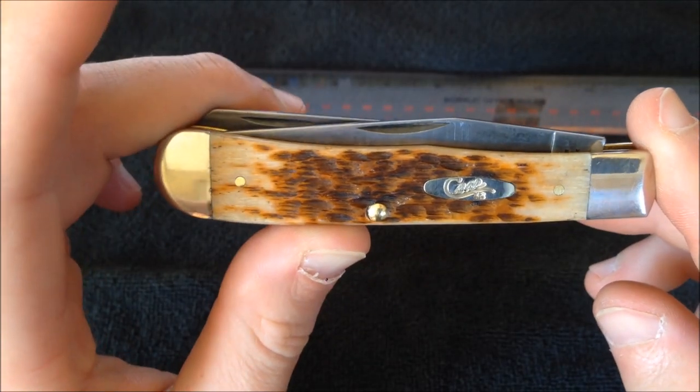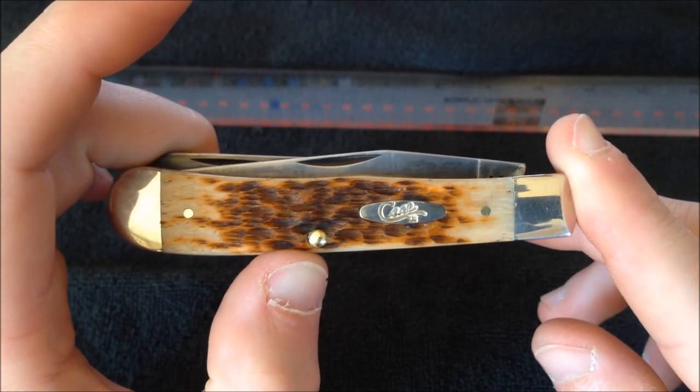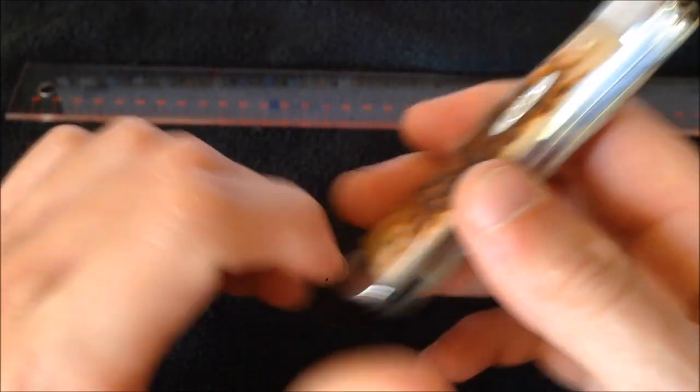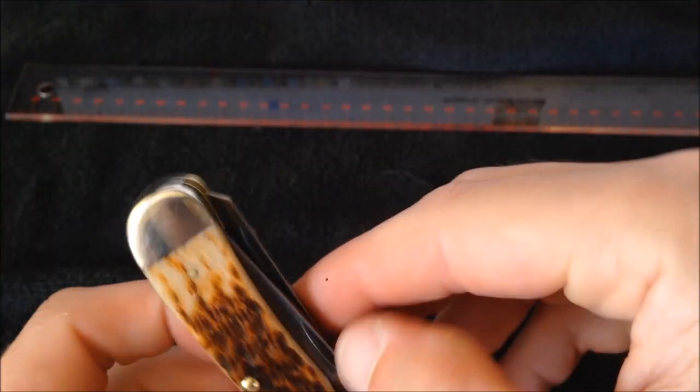Build quality — not bad at all actually. People have said in recent years that Case isn't quite up to snuff, not as good as they were in the '60s, '70s, and '80s, but then other people have said that maybe in the last couple of years they've gotten a little better.